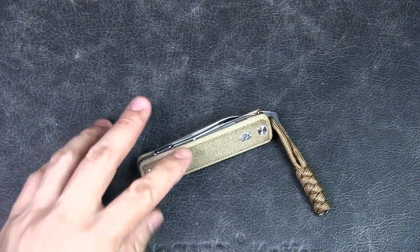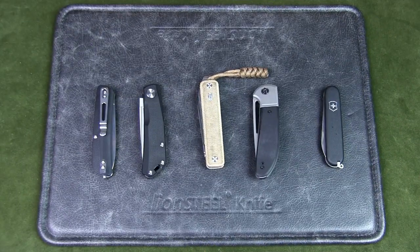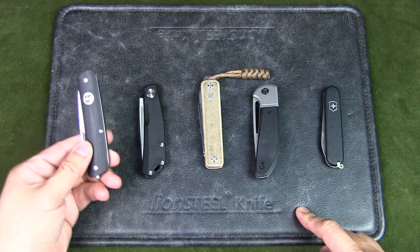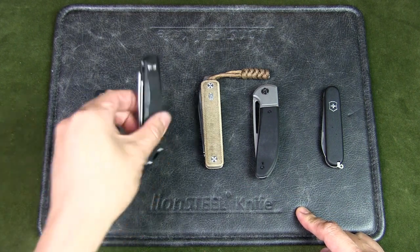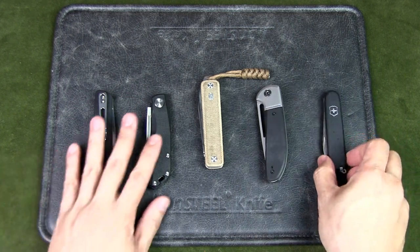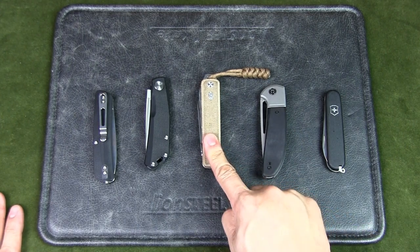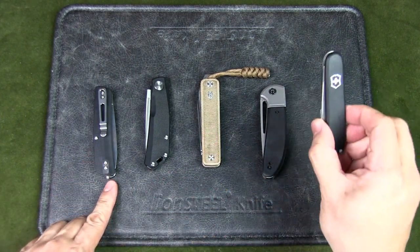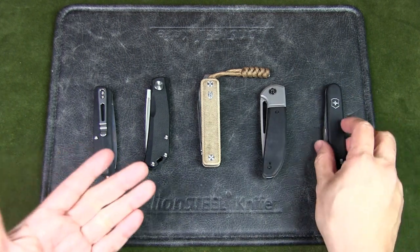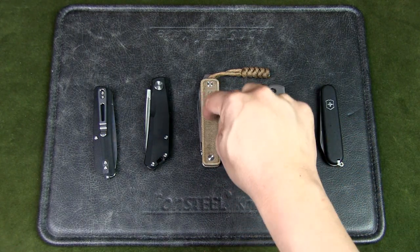In a previous video I shared five urban EDC slip joint knives, including the Ellis alongside the Boker Plus Tech 2.1, Real Steel Lunar, Civivi Trailblazer, and the Victorinox Bantam — all cheaper than the Ellis. The Ellis does have the extra scissors since those are all single-blade knives, except the Bantam. Even if you get a Victorinox model with scissors, it'll still be half the price of the Ellis.